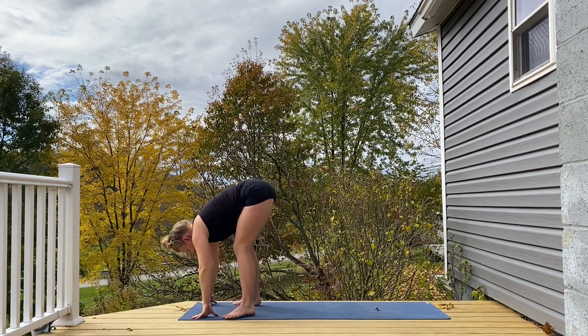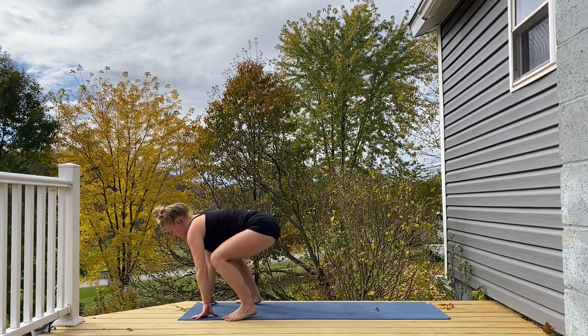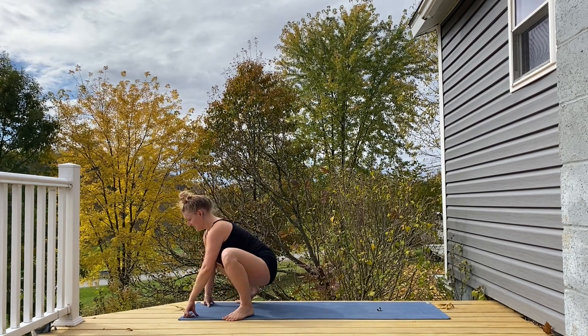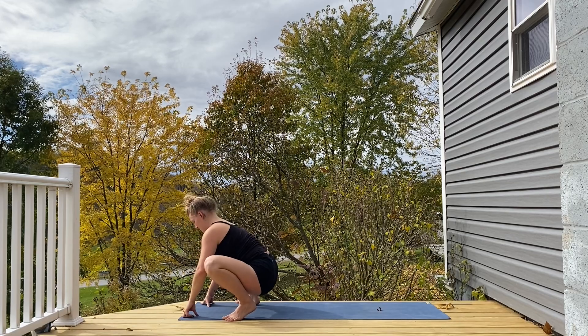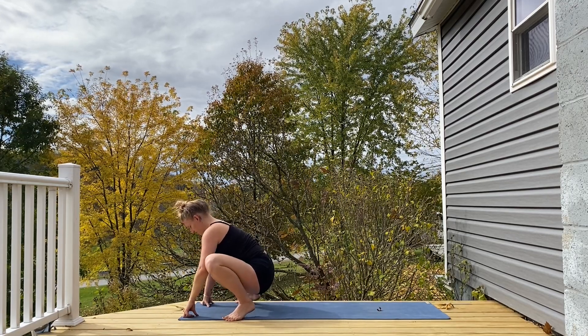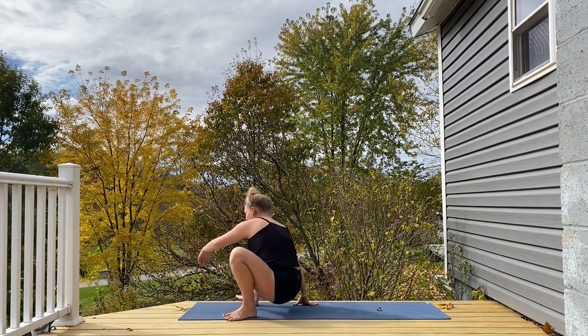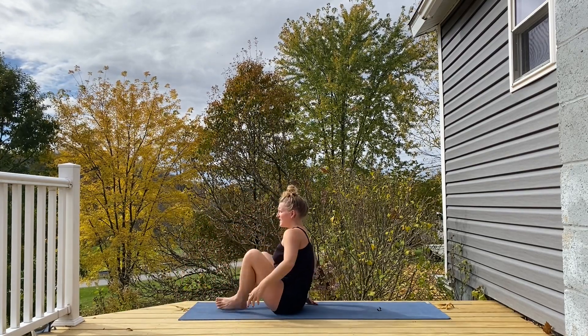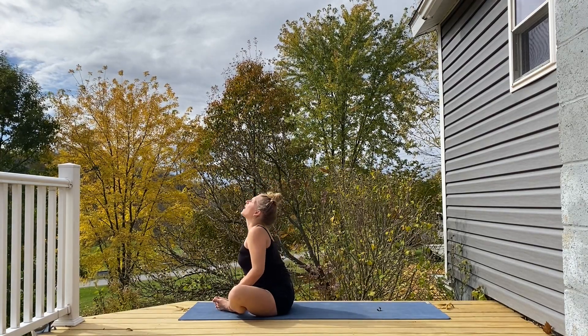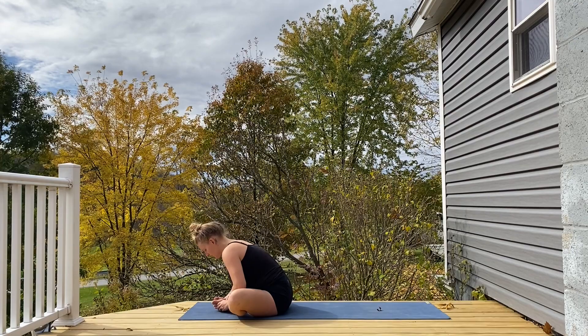Heel toeing your feet out, sinking your hips down. Maybe a gentle sway side to side. Releasing down into a nice easy seat, soles of the feet together, knees out wide. Inhaling, exhaling, folding over.